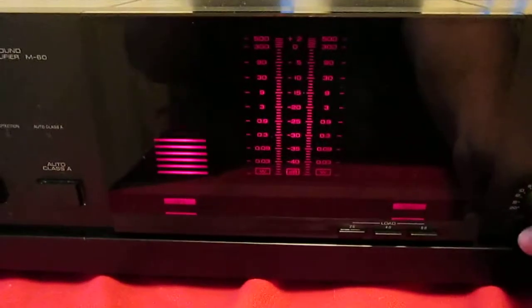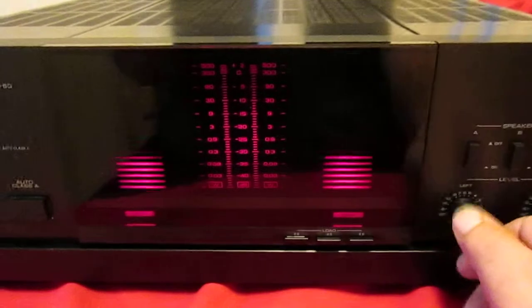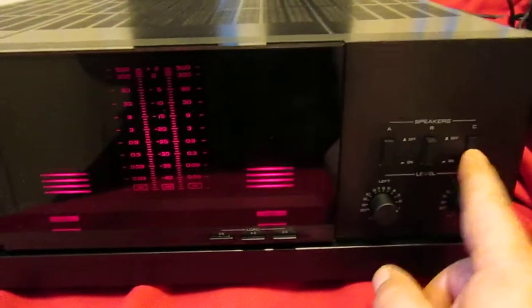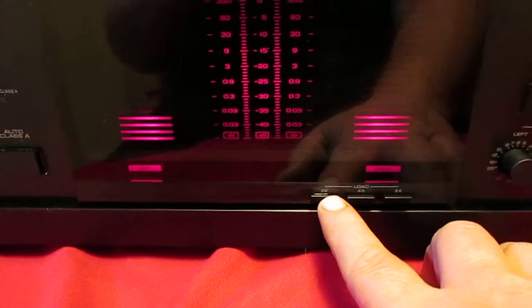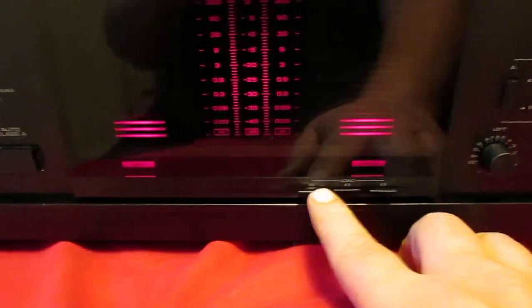Left channel, right channel, the speaker controls A, B, Z — here's your ohm load selector, it's on 2, 4, 8.